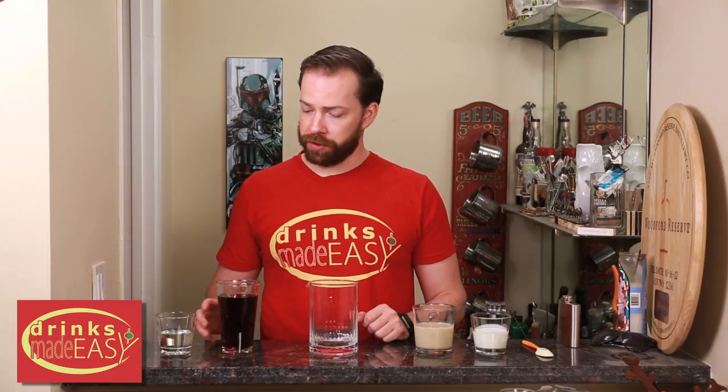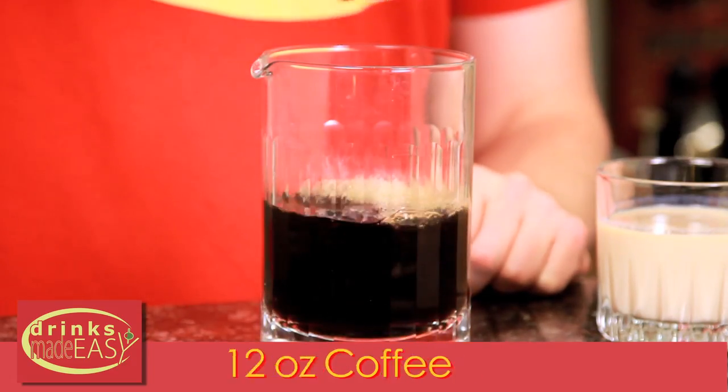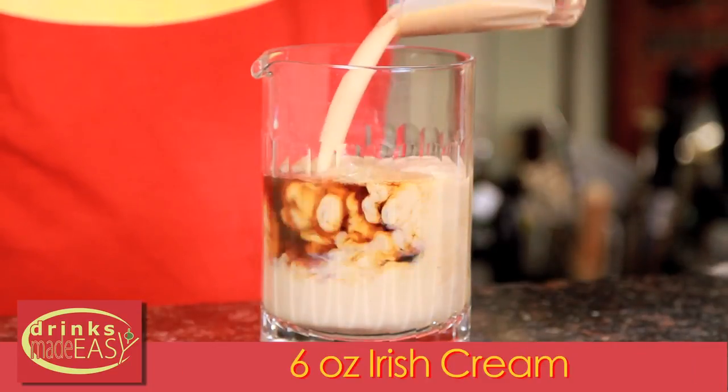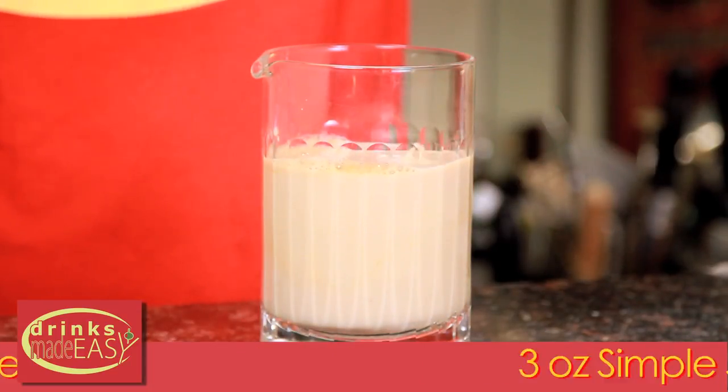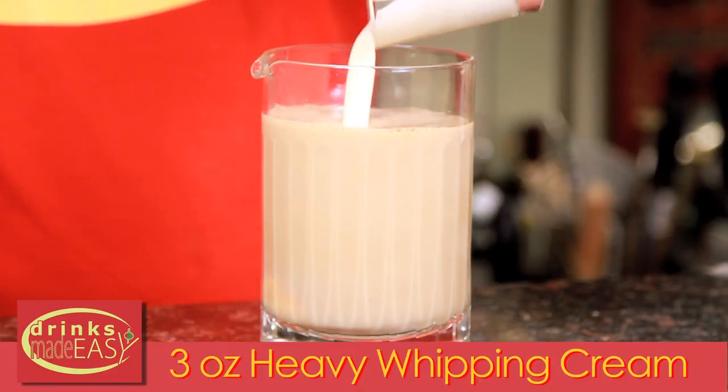To build your Irish coffee popsicles, you'll start by adding 12 ounces of the coffee of your choice. Next you'll add six ounces of Irish cream, three ounces of simple syrup, and three ounces of heavy whipping cream.